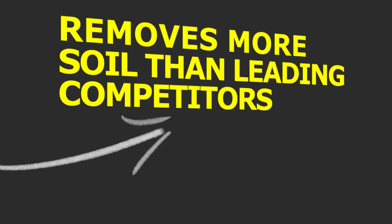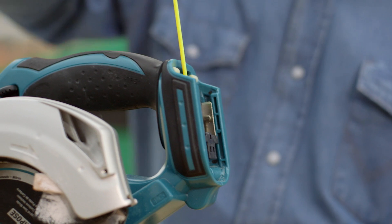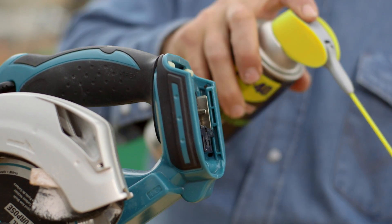Sensitive electronics can be affected by anything from condensation to flux residue, but this contact cleaner spray will blast away all of that without harming sensitive components.